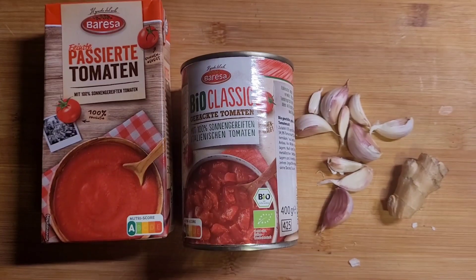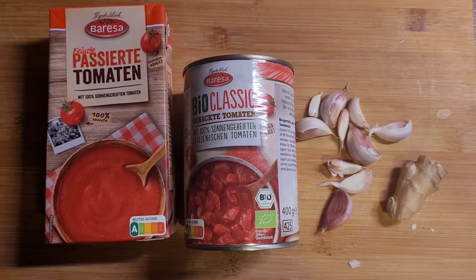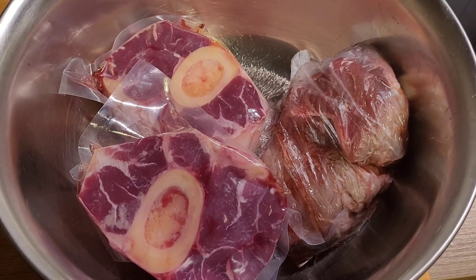These are the ingredients that you need — I have them listed in the description box. With the beef, please make sure you have something with bones and fat.